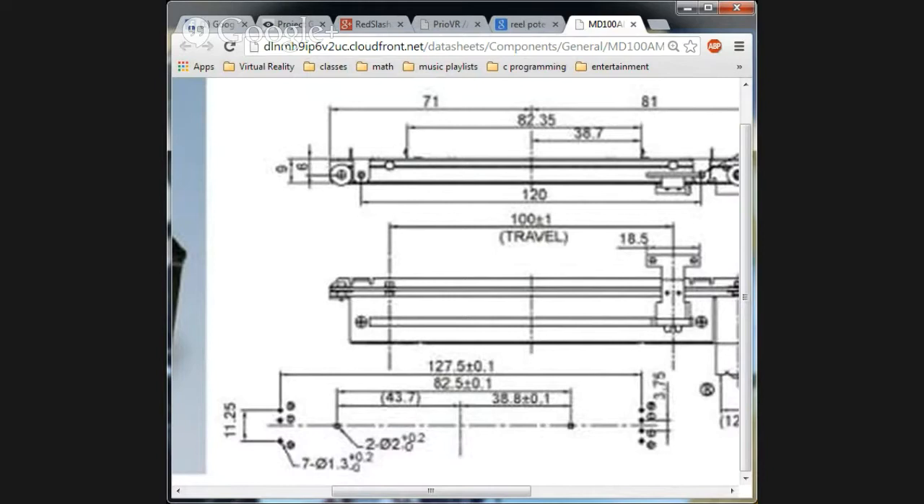Because you're constrained to the weird L-shaped geometry of the linear pot, you end up with a wrist housing like a Pip-Boy from Fallout — about six inches in diameter, completely oversized and ridiculous.